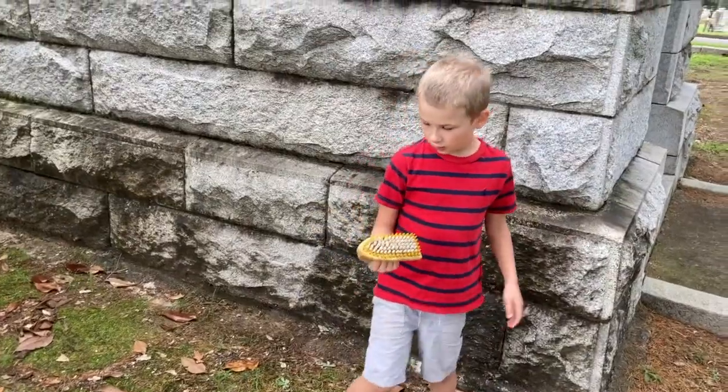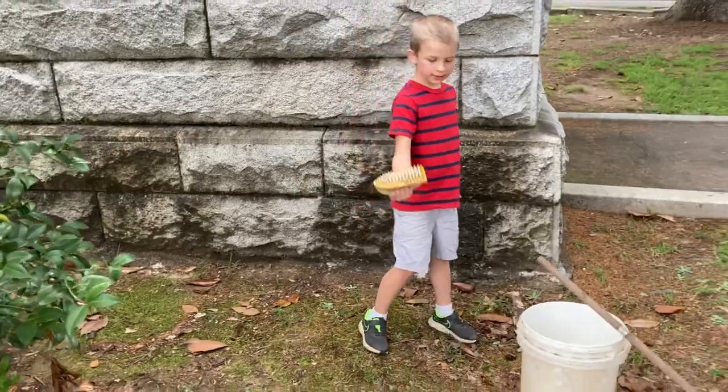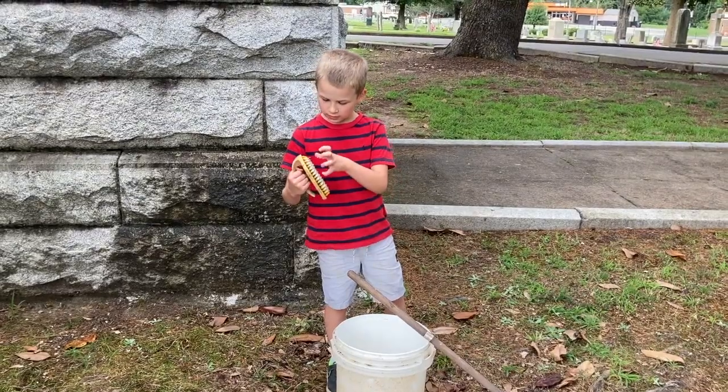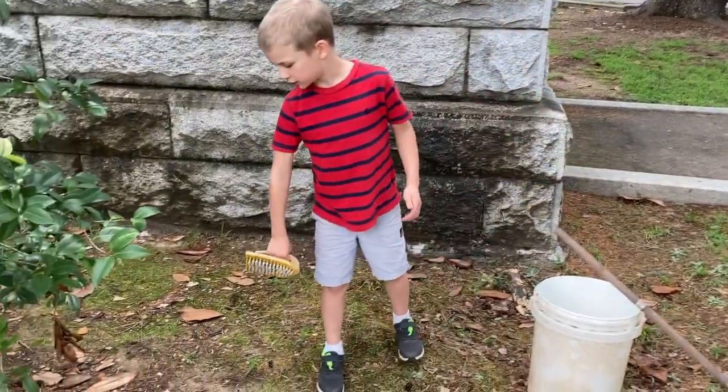And now, after letting the first one sit for five minutes, take a small brush. And if it's like this one, it just soaks into the brush so you don't need to dip it. And then when you start to brush, it comes out.